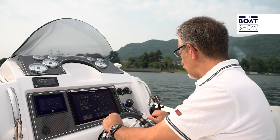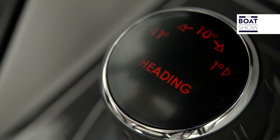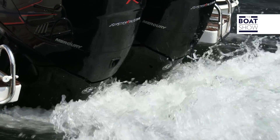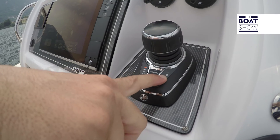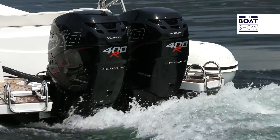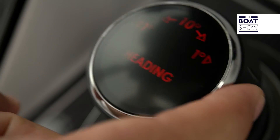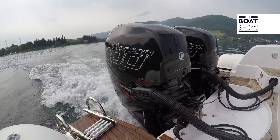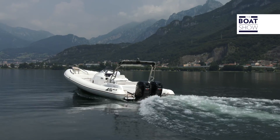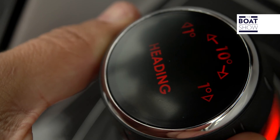The joystick can also be used in navigation. We engage the gears and use it as if we were in autopilot — it follows the route, and if you want, you can set waypoints and make the boat follow them automatically. If you decide to change direction by just one degree to the left, you use this wheel on the side. One degree right — done. Ten degrees left, ten degrees right — done.